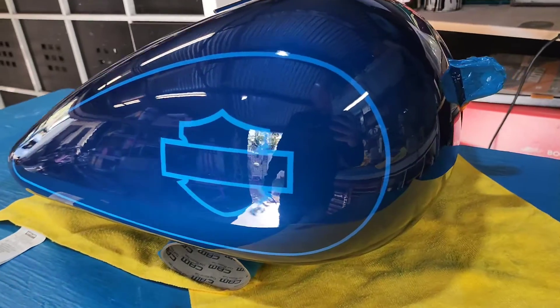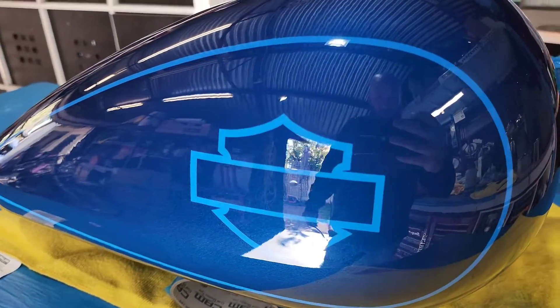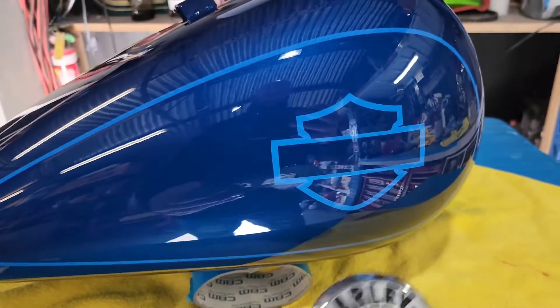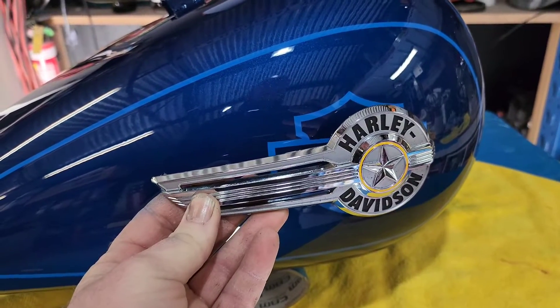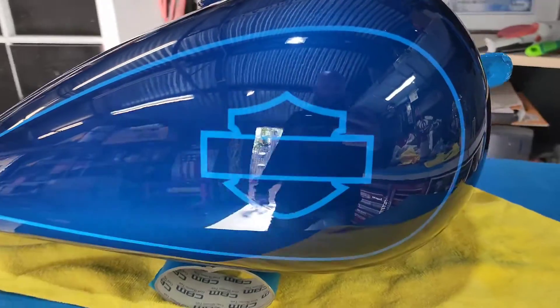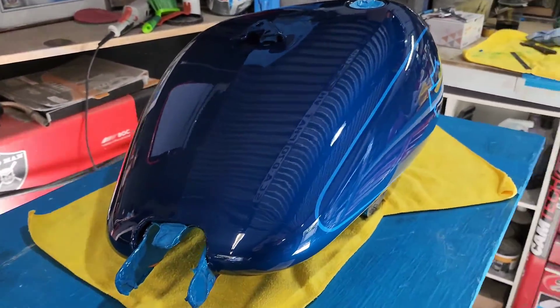Back with the fat boy tank — all clear coated, three coats on there. What we originally did was pull off the original fat boy badge and prep it up to paint these logos. I forgot to put that process in originally, but that's what it came up like. With that last video, I stuffed it up — I forgot to film the initial start.